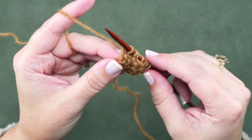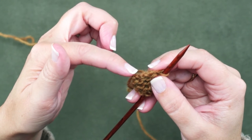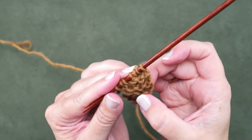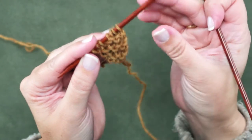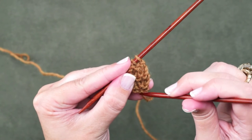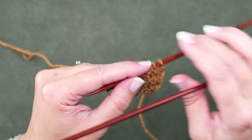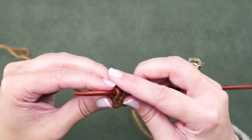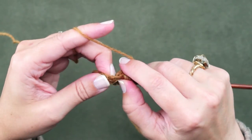Now we're going to rotate our work once again so that we're looking at the bottom cast-on of our garter tab. Remember we cast on four stitches, so we're going to be picking up and knitting four stitches from that cast-on. What I like to do is rotate my work back to the right direction and locate where those cast-ons actually are. Here's our first cast-on right here above this bump, then our second is here, and then our third — and the fourth can be a little tricky to find. Once you've located where to pick up, rotate your work again, insert your needle, yarn over, and pull up a loop.